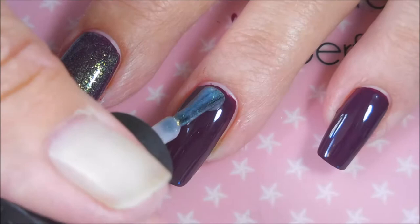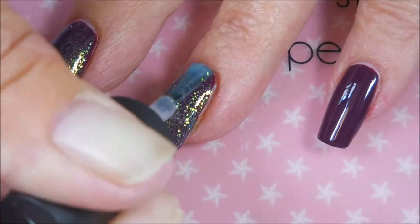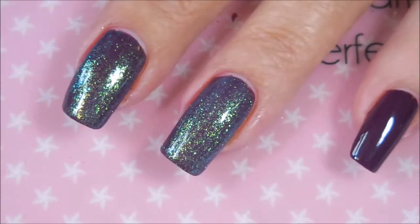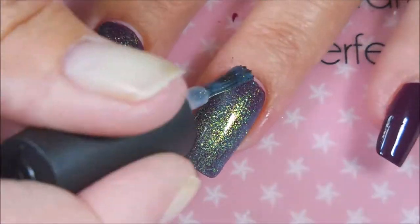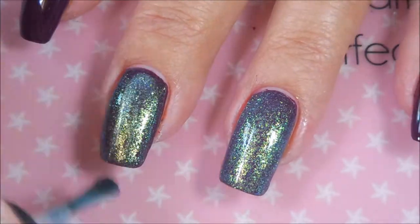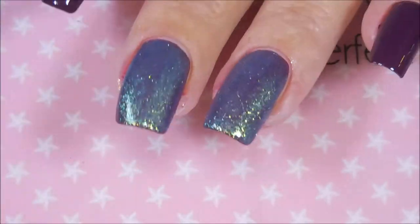I've already got it on my middle nail, as you can see. I'm going to put this over my ring finger and my middle finger nail — those are going to be my accent nails today. I'm going to stamp on the other ones. After I get done doing the ring finger, I'm realizing it's a little more darker, so I'm going to add a little bit more to even things up.